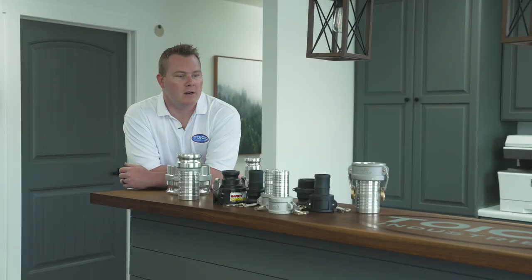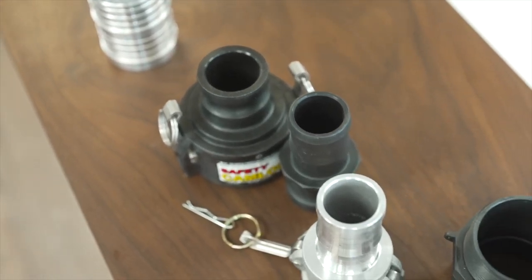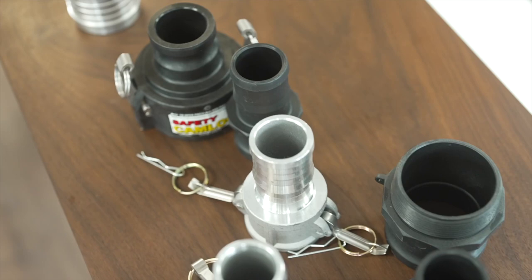Hi everyone, Austin at TOYCO. Today we're going to be talking about Camelok fittings. And if you're new to this, you might be asking yourself, which Camelok fittings should I go with? What type of material am I going to want to use?